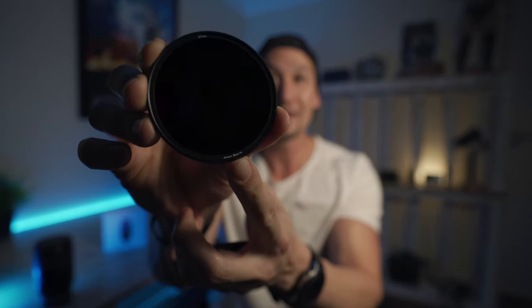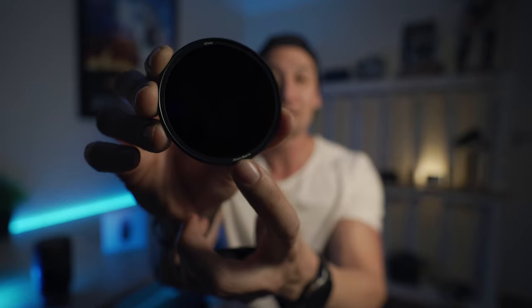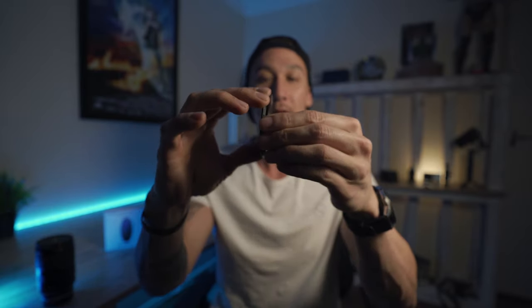Look at this right here. Can you read that? Jason Morris. Man, it is custom filters. Look at this too. Boom. Magnetic filters that go on the front of your lens by Freewell. Let's get into this video.